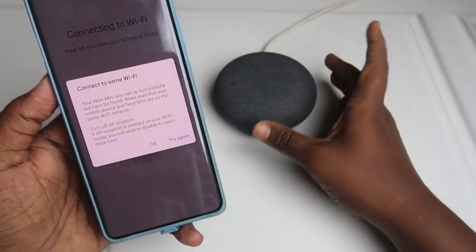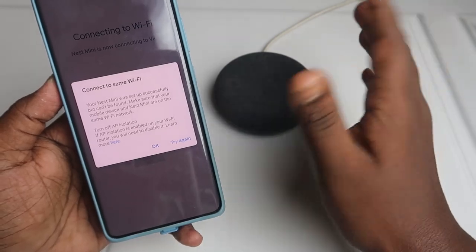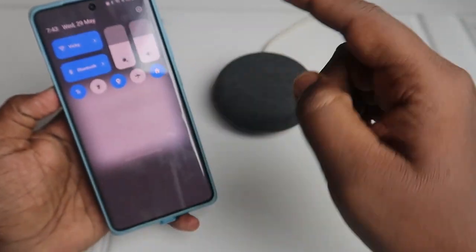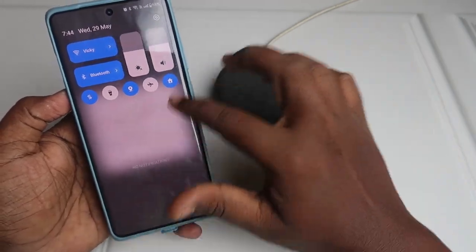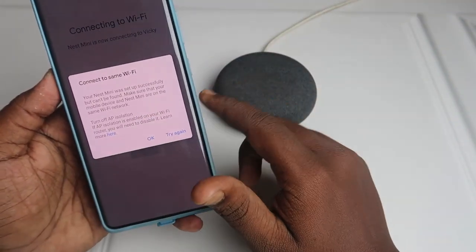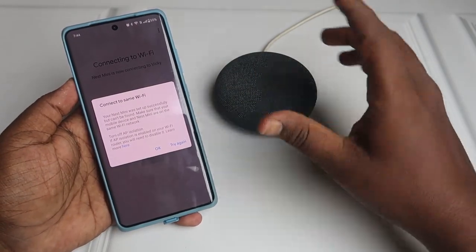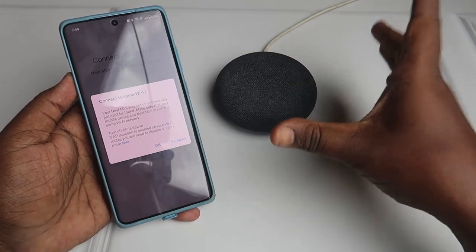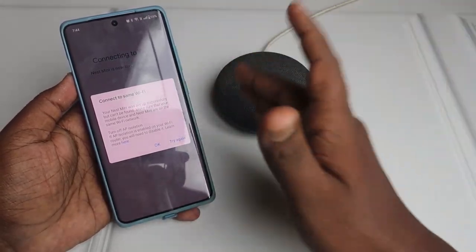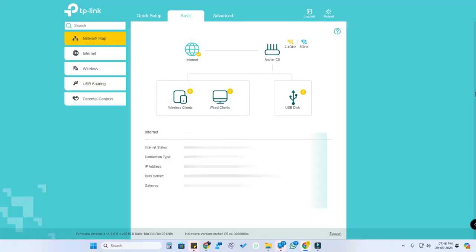If you get an error message saying your Nest Mini is set up but can't be found, make sure the mobile device and Nest Mini are on the same Wi-Fi network. There is one more option: turn off AP isolation. In your Wi-Fi configuration page, you need to turn off AP isolation — only then can you set up the Google Nest Mini with the Google Home application. Click 'OK'.